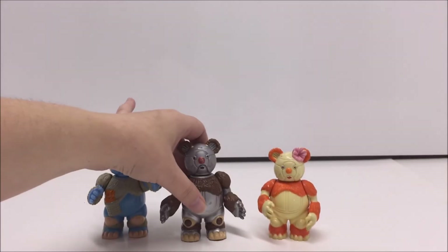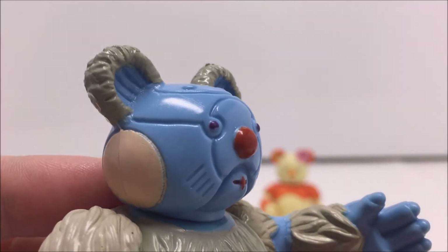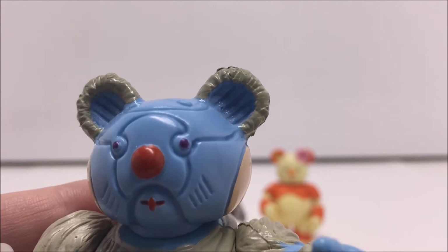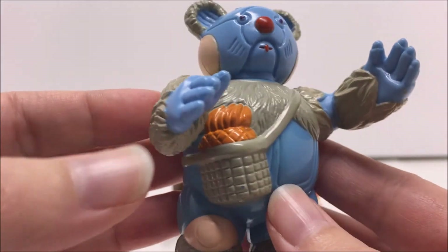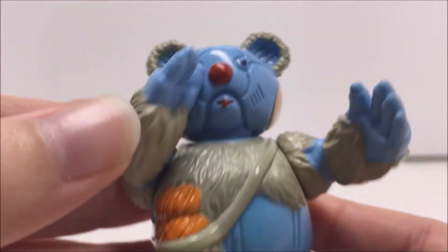Similar to other figures in the companion subline, they are smaller than most of the other Thundercats. Standing next to Lion-O, they only come up to about his waist. Nevertheless, given the size of the characters in the cartoon, this works really well. The Berbils do not come with any accessories.